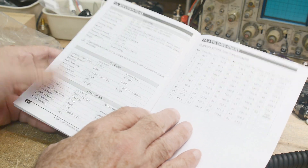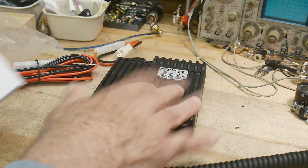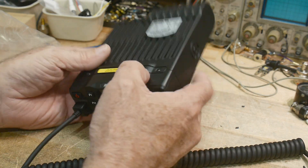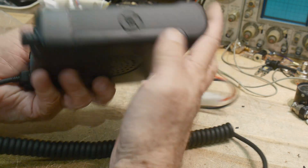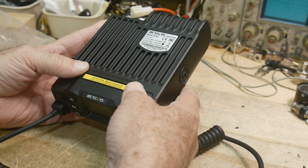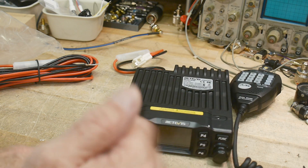We'll test the power and we'll test its spurious suppression. All of the Redifus devices I've tested so far have been passing with flying colors, so I don't expect anything else of this one. It feels good — it's a big cast aluminum heat sink on it. I'm going to need a lot of current for this thing, so let me run over and put some wires on it.